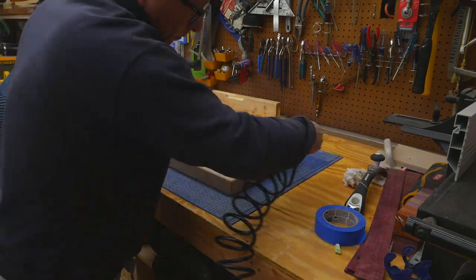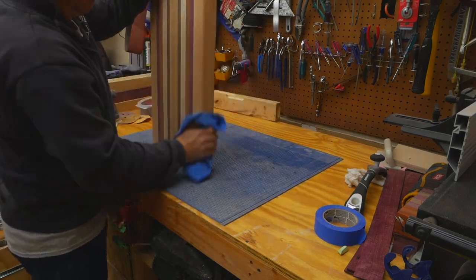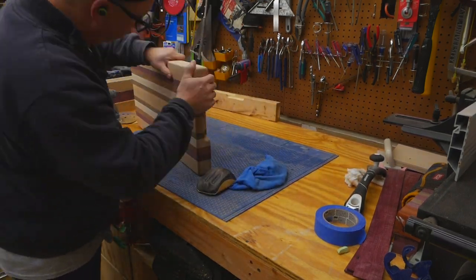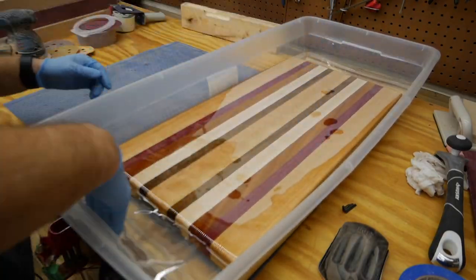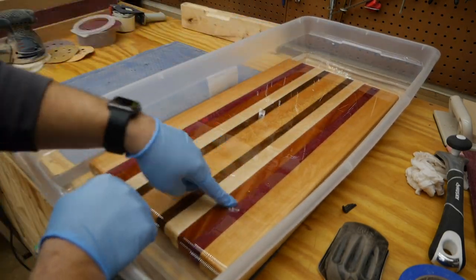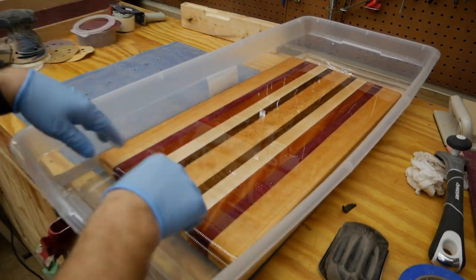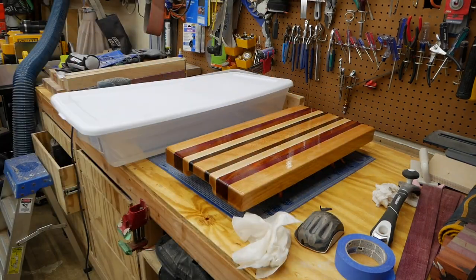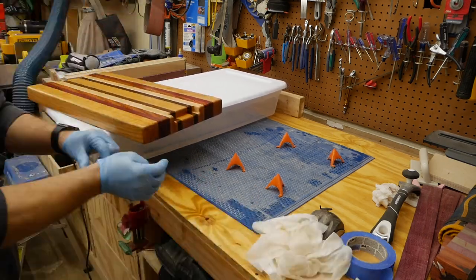Step fourteen is perhaps the most important step — this is where we clean the board and then wet the board to raise the grain so that we can do a final round of sanding to smooth the board completely. Step fifteen is the most satisfying part in my opinion — this is where we put the board in some oil and really get those colors to pop on the cutting board. Once the cutting board has sat in the mineral oil for a while, we pull it out, dry it off with some paper towels, and let it sit overnight so that the oil can completely dry.